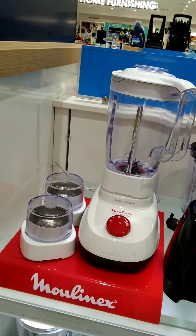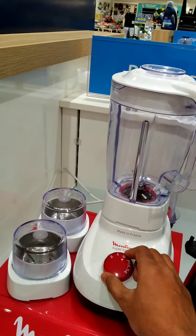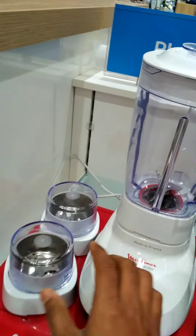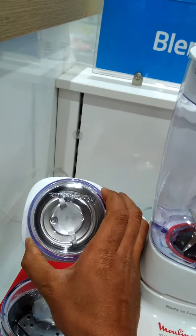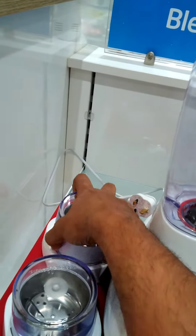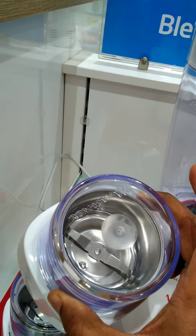Assalamu alaikum, and this is a Moulinex blender — it is 700 watts, two speed, and it has a grinder. This is a stainless steel grinder which you can use for spices, nuts, and coffees to make a powder.